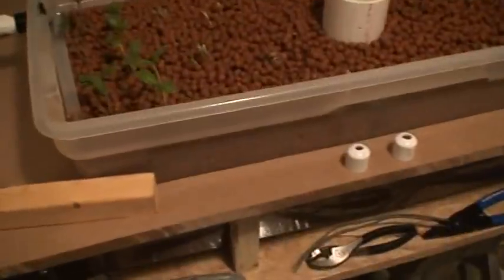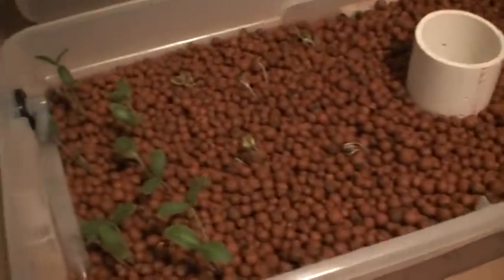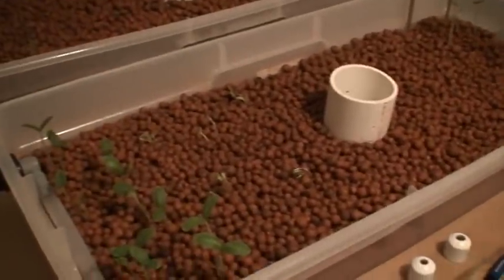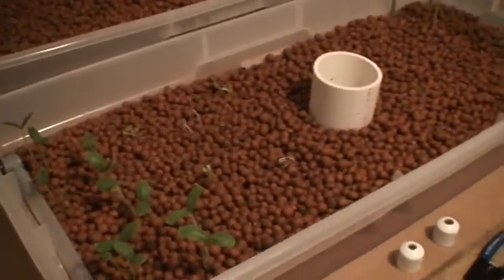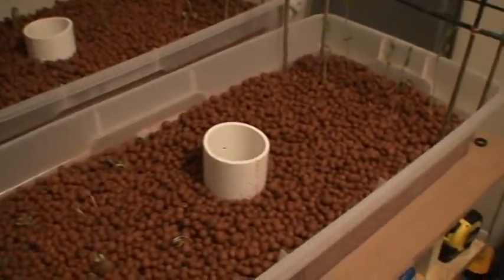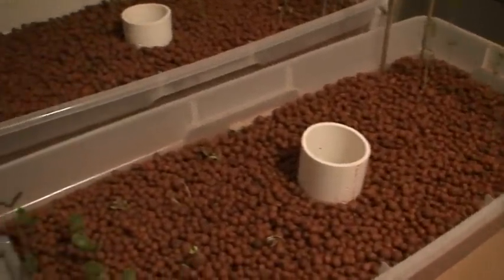The fish tank is 189 liters if it were full, but it's not — it's 10 gallons shy of being full, so 40 gallons out of 50. That makes up for the fact that the grow beds are 85 liters each, with a good two inches of hydroton missing. But that doesn't really matter because it doesn't add any more surface area to plant additional plants.